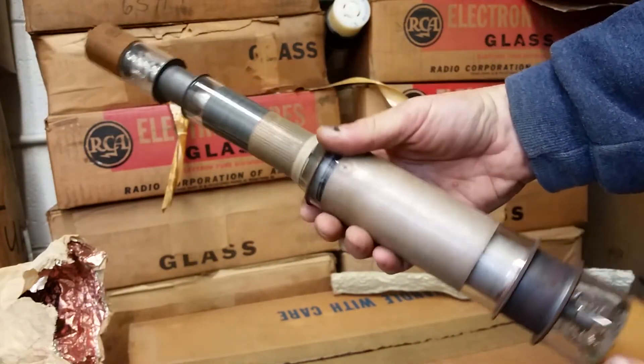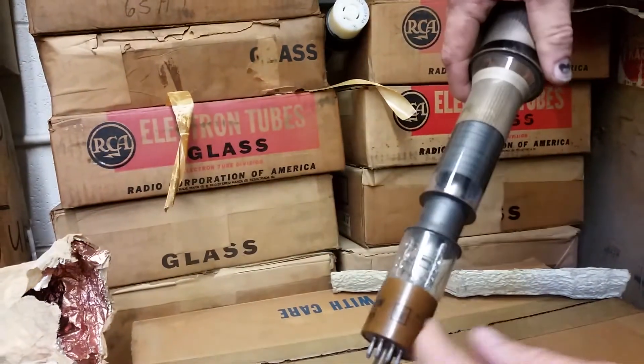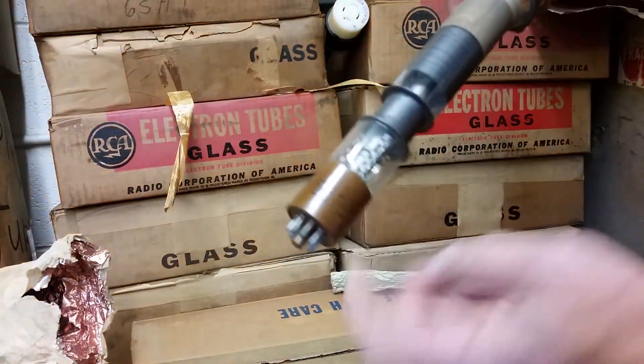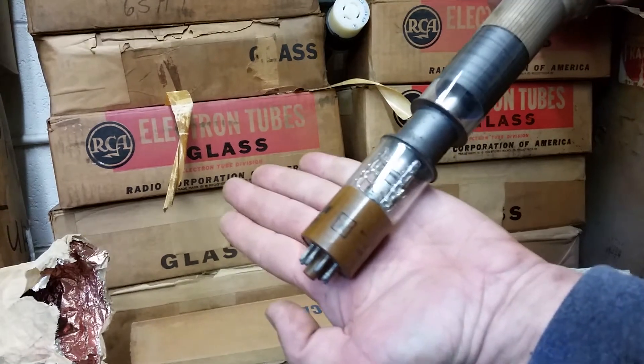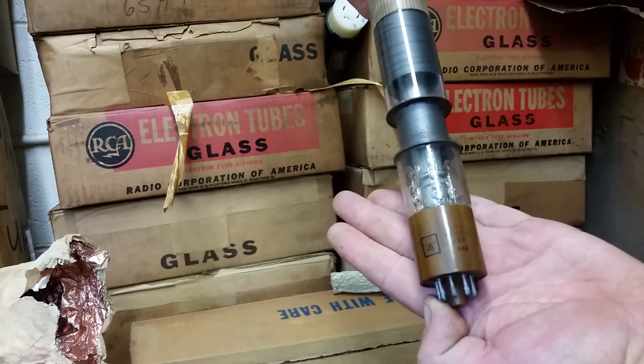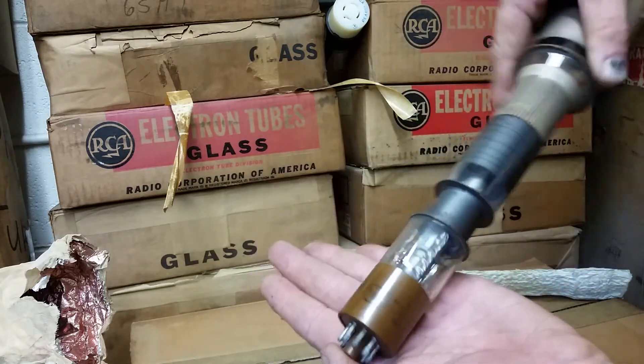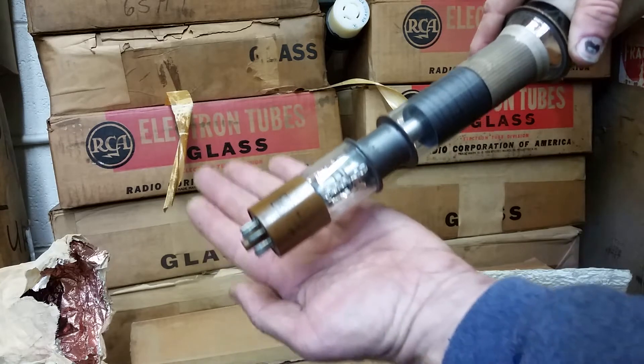It's not a good tube anymore, but it sure looks pretty. You can see it was made for the military — there's the inspection stamp. Looks like 1955, so mid-50s — that's about right.